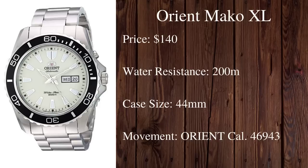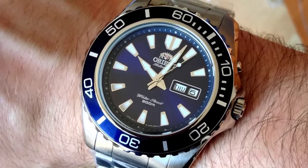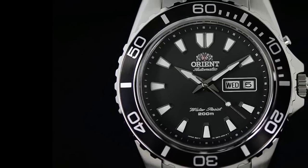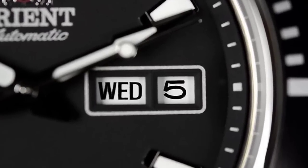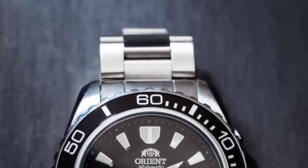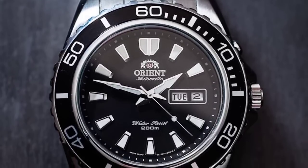Next on our list is another watch from Orient — the Mako XL. It's exactly what the name suggests: an enlarged version of the Orient Mako. The Mako XL comes in at $140 and has an increased case diameter of 44 millimeters. It features the Orient Caliber 46943 automatic movement, a screw-down crown, 200 meters of water resistance, a unidirectional 120 click bezel, and a day-date display. This is a great choice for anyone who is larger wristed or likes their diving watches to have a bit more presence. You can't go wrong with Orient — they offer some of the most aesthetically pleasing divers out there.